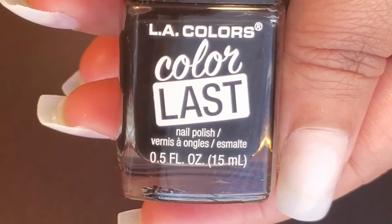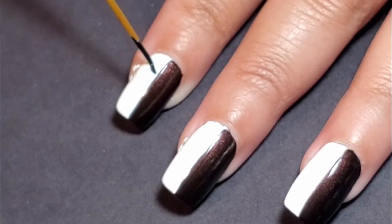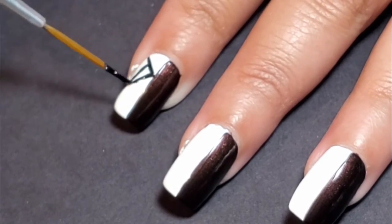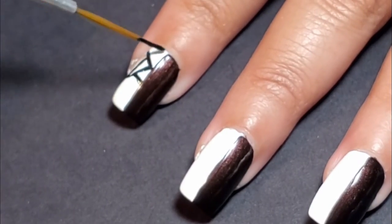On the white side of the nail, I want to do a mosaic kind of color situation. So I went through each white section and applied mosaic triangle-y shapes. The color I used was a black from LA Colors Color Last called Onyx. I used a liner brush and just applied any kind of shapes that I wanted in the white section.